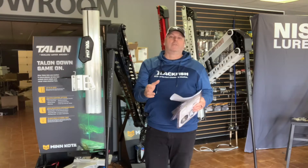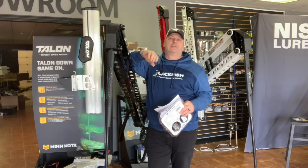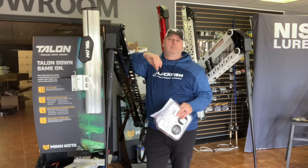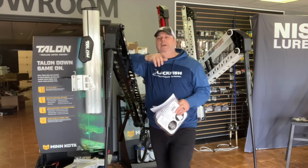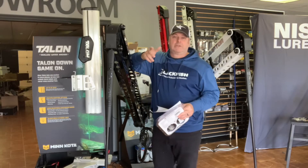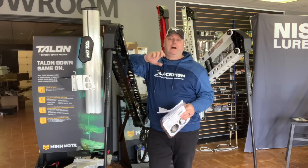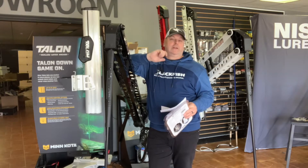Anytime I do a comparison video like this I like to start with what they have in common. Whether it's a Talon or Raptor, they're all part of the Minn Kota Humminbird One Boat Network, which means they're Bluetooth controlled. You can control them from your iPilot Link remote, from the phone apps, or from your Humminbird. I've been controlling my Talons from my Humminbird for a few years now and it's very practical.